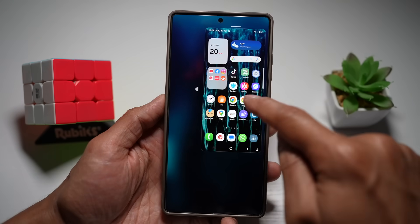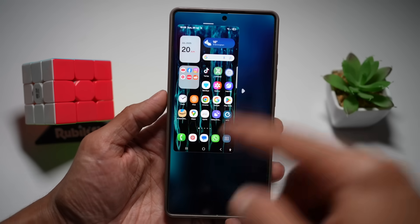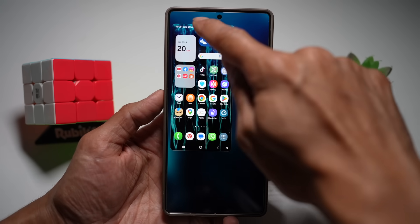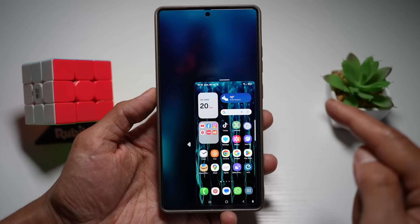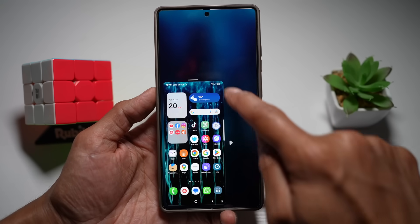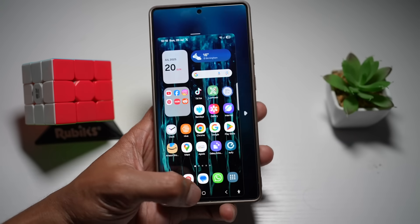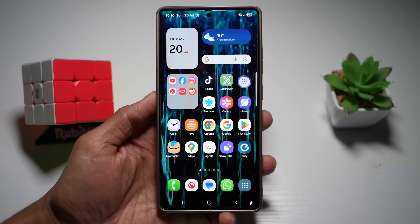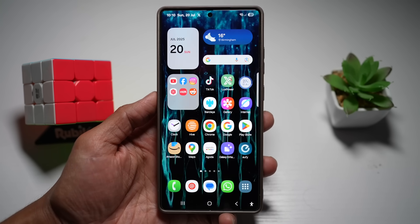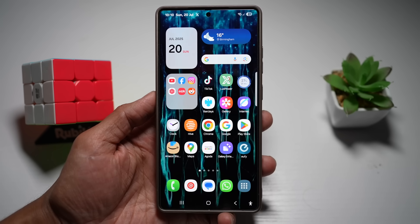You can move the shrunken screen to the right if you're right-handed or to the left if you're left-handed, and even position it at the bottom. If you don't like the size, you can increase or decrease it. To return to normal full-screen view, just double-tap the home button. This makes your large S25 Ultra feel compact and easy to navigate with one hand.